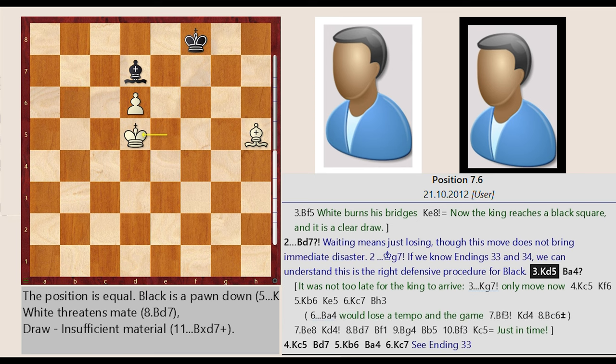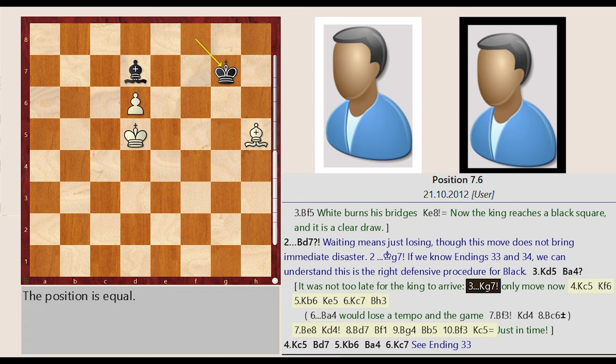If we know endings 33 and 34, we can understand this is the right defensive procedure for black. King E5-D5 — it was not too late for the king to arrive. King F8-G7 — only move now. King D5-C5, King G7-F6, King C5-B6, King F6-E5, King B6-C7.